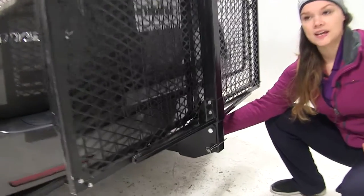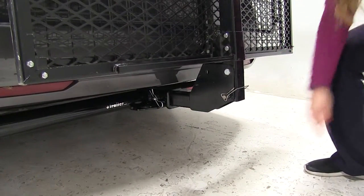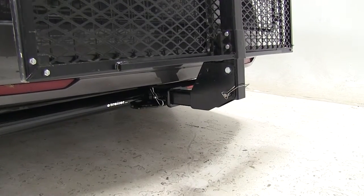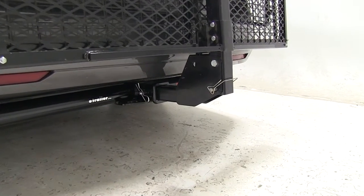Down at our hitch, this is designed to work with 2-inch hitches only. We also have a hitch pin and clip holding that in place. That is not included when you purchase the carrier, but you can find that on our website, part number PC3.